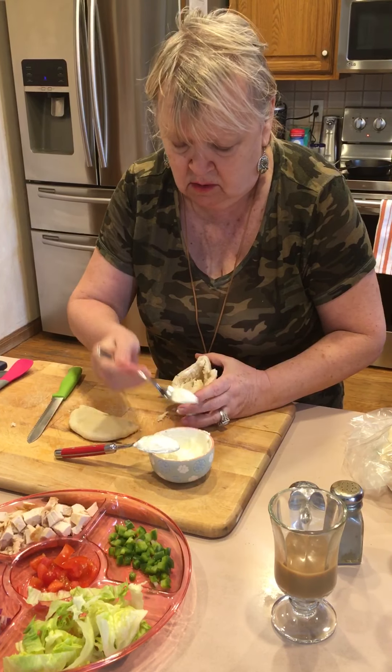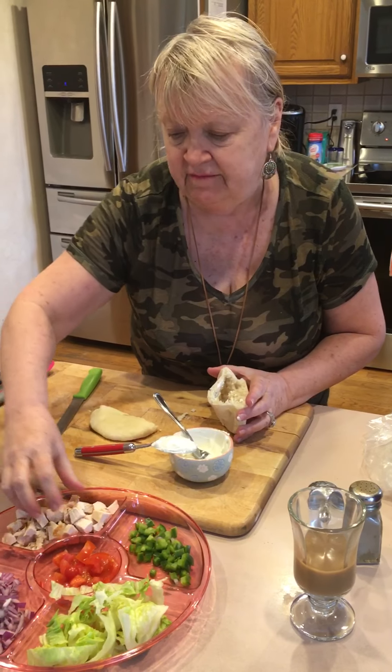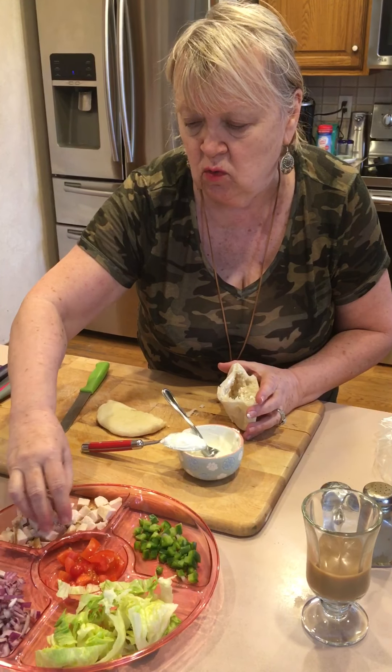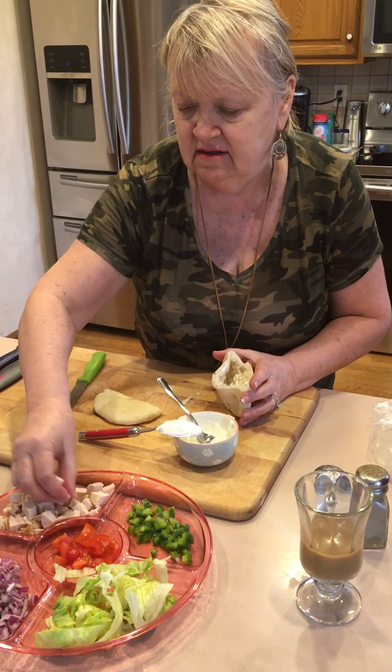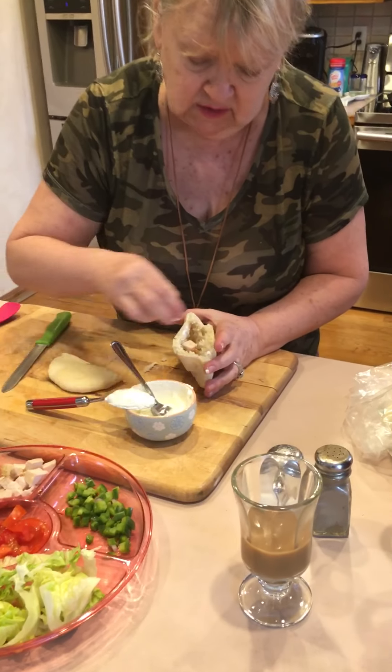There we go! I have leftover chicken that I want to use as a filler for the sandwich. It's gonna be good.